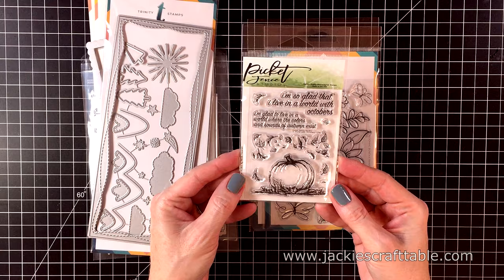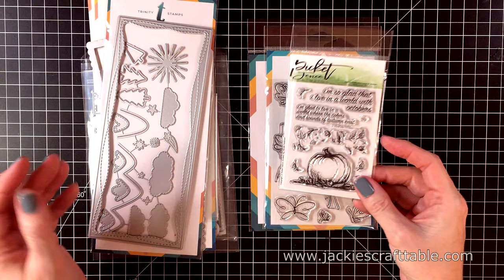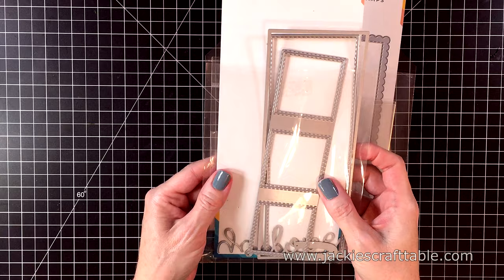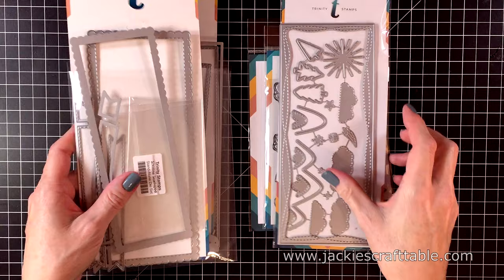This smaller stamp set is from Picket Fence Studios and it's called A World of Octobers. I just love the beautiful pumpkin image in this set as well as the sentiments. I'm also going to be using a few slimline dies from Trinity Stamps. I'll have all of the product links listed below as well as over at my blog if you're interested.